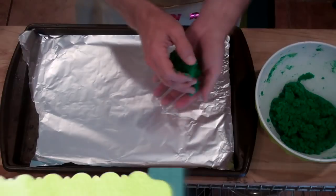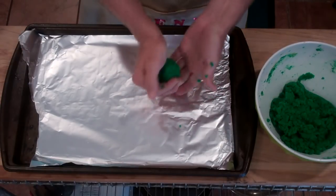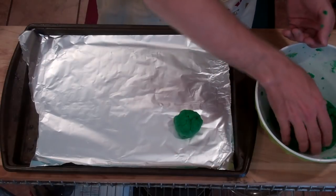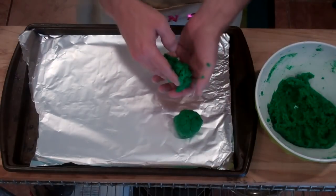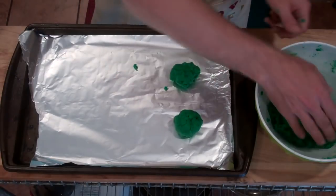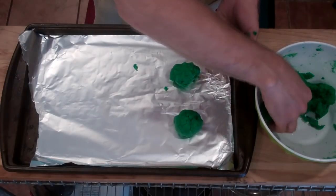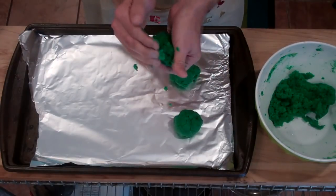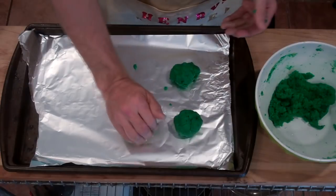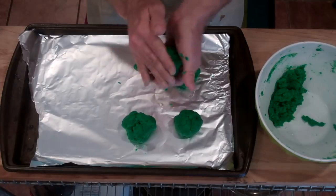Now we're just going to clump these into balls and lay them out evenly on a foil-lined cookie sheet. You know, a lot of people don't realize that golf was originally an indoor sport, but because of the Spanish flu outbreak in 1918 they experimented with doing it outside, and it actually turned out to be better — because inside, the balls would often break light bulbs and hit audience members in the face.